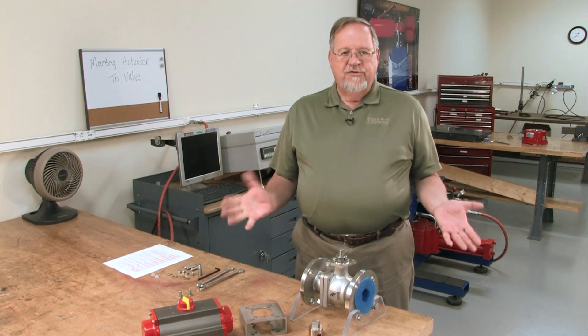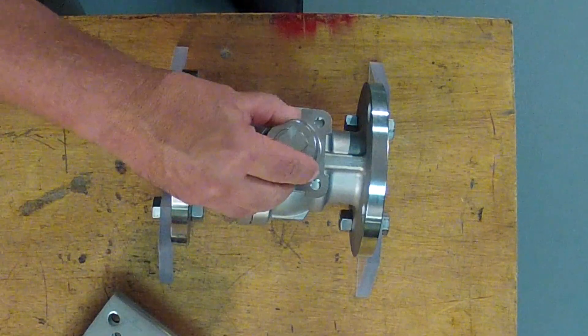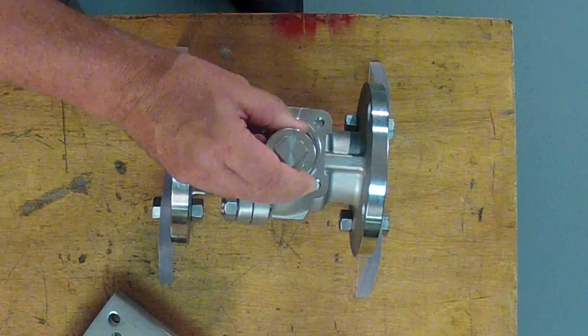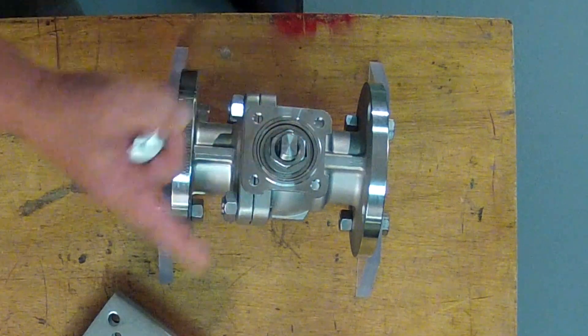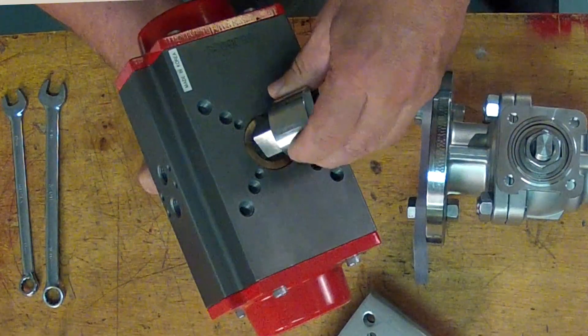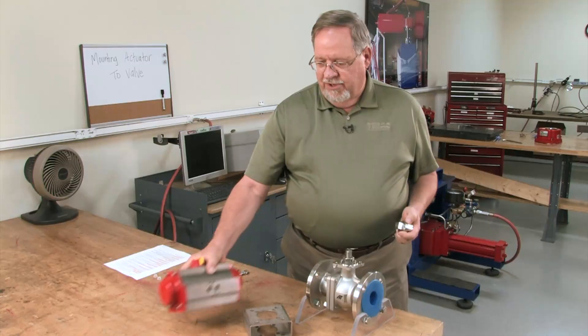Next thing we want to do is check the fit of all the parts, because one thing we never want to do is take a hammer and beat a coupler onto a valve stem — that's a sure way to damage the packing. And obviously on the actuator we want to do the same thing. Make sure the coupler slides freely in with a very minimal amount of play.